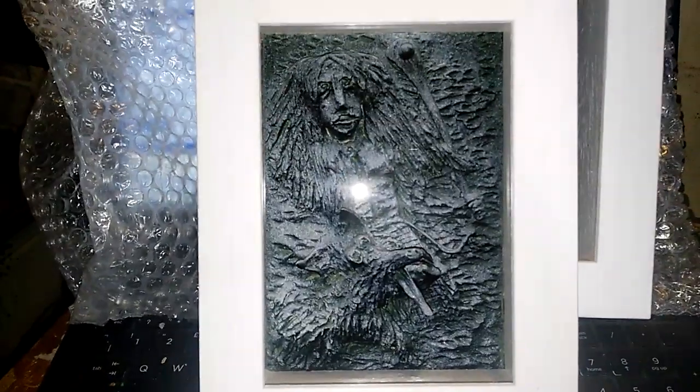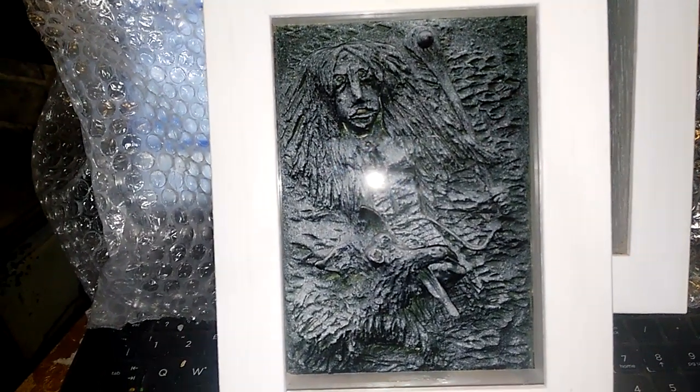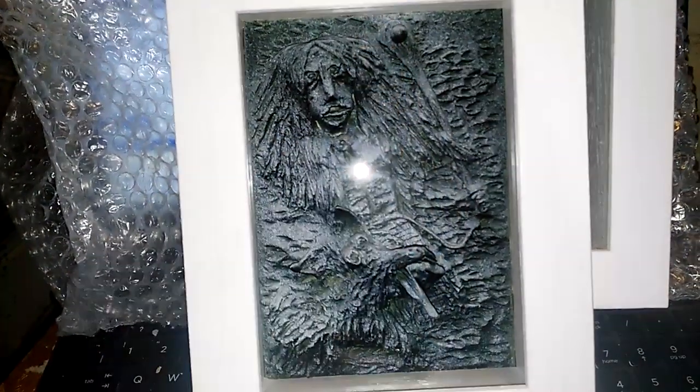What I want to show you is the new sculptures that just came back from the framers. This is Satanta, who is Cú Chulainn. Before he became Cú Chulainn, he killed the Hound of Cú Chulainn with his Hurley and Ball — a camán and sliotar, as it's called in Irish.